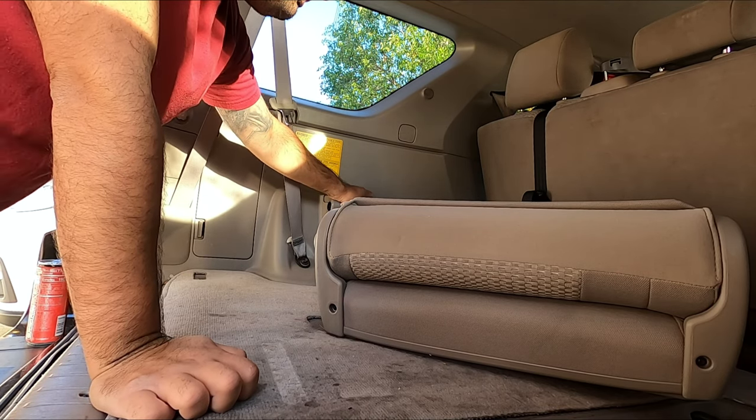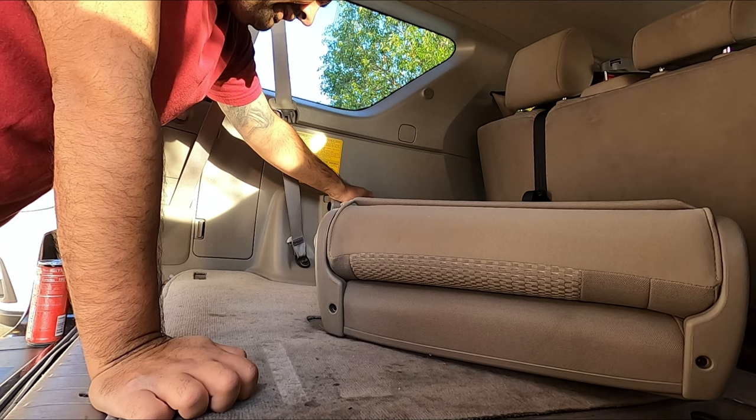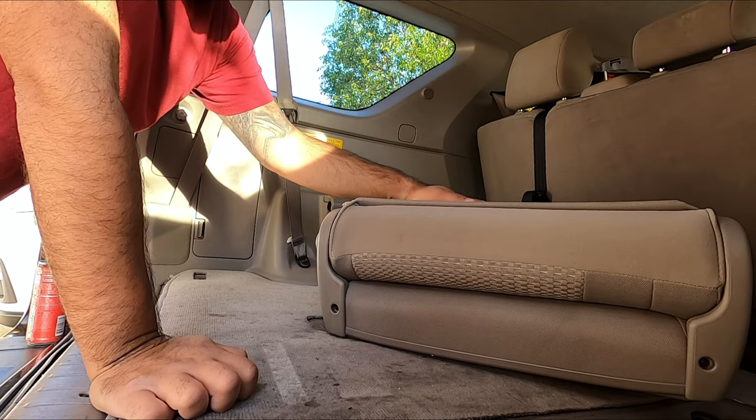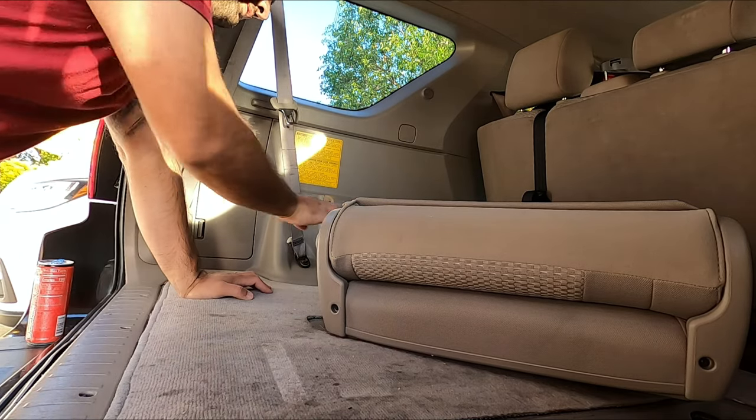I legit thought that was going to be more difficult, but it's not. So I'm pretty much saving — I'd say 30 pounds together with both seats, 15 and 15. That's what I'm guessing.